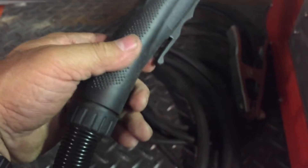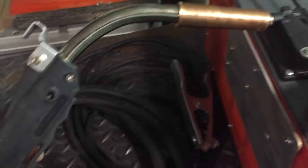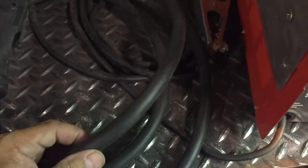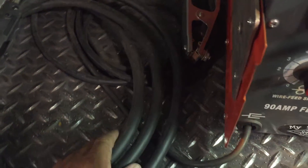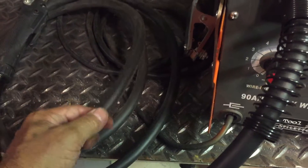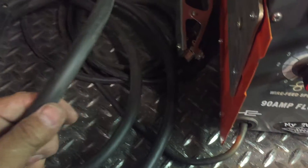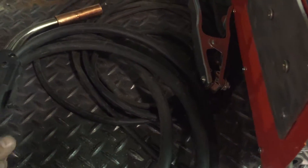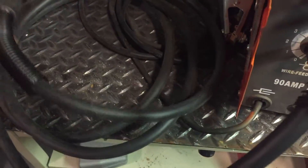The last thing I did was add a different torch — this is a Tweco style, a Chinese eBay deal that you get for 40 bucks, but it's 12 feet long, which doubles the length. That's really needed for any welder, but certainly when your original lead is six feet, making a 12-foot lead is really beneficial. This gun is much more heavy duty than the factory one — it's got a nice solid cable.